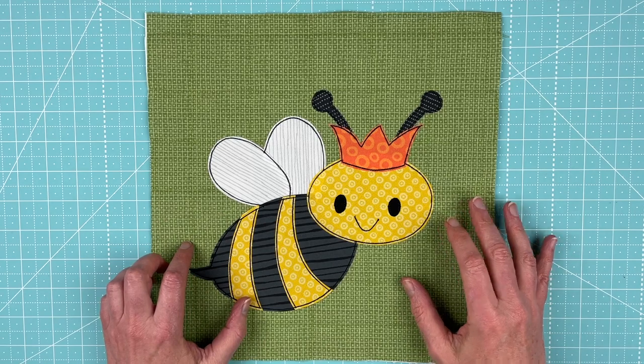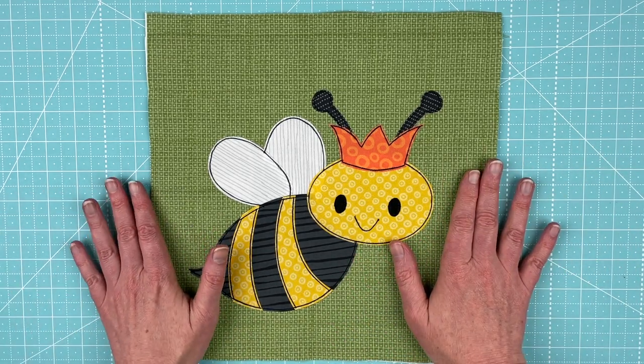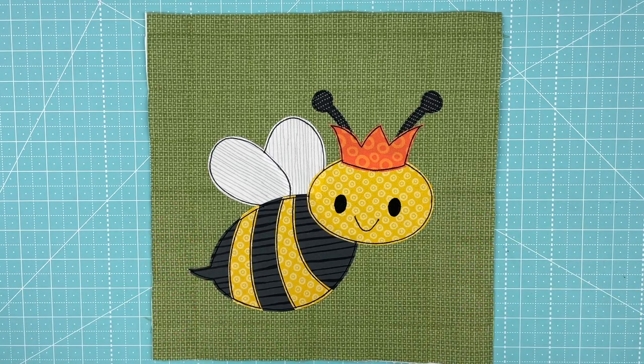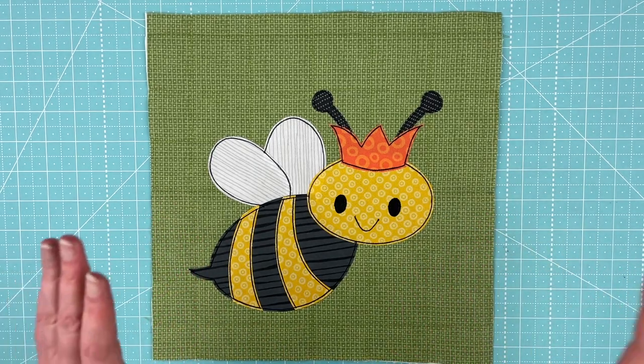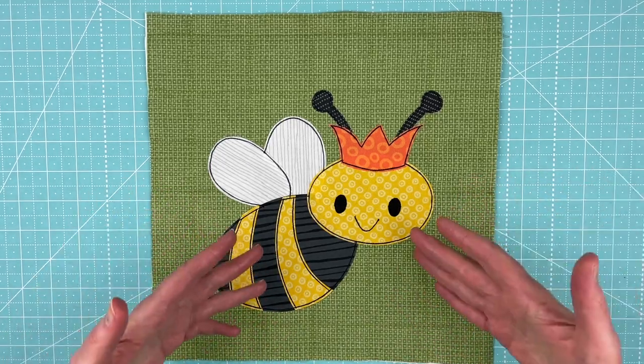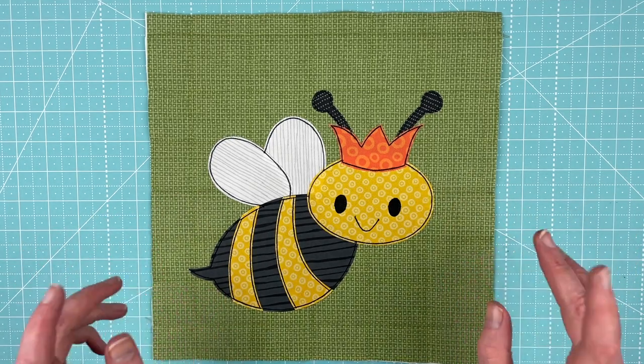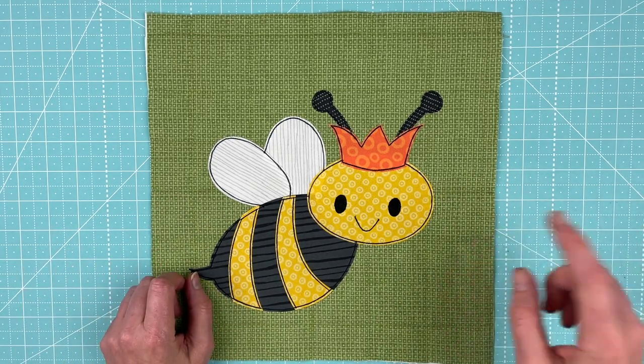I've got two videos showing you how to make her — one with a light box and one without. So make sure you're watching the one that you want. And when I get to the end of the video, after I show you how to make her, I will come back and show you several different colors, because bees actually come in lots of different colors. So here's how to make her.